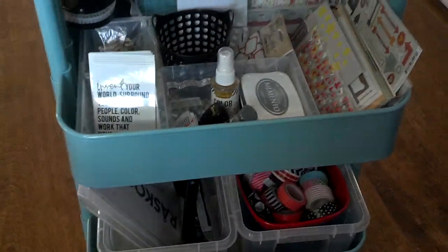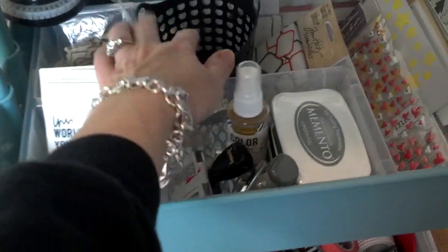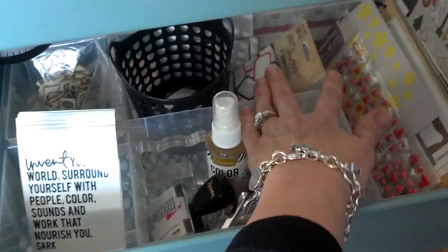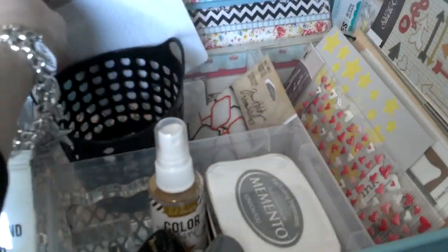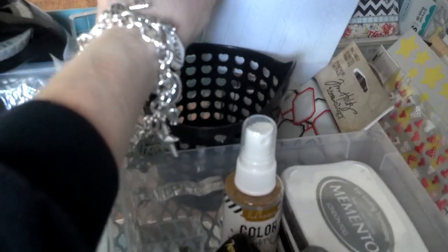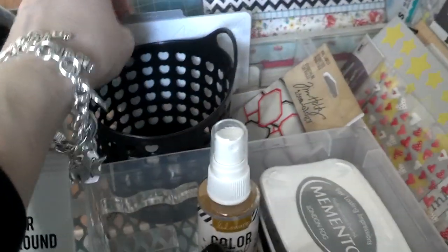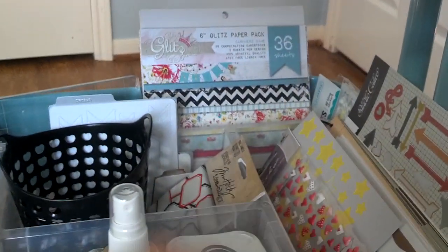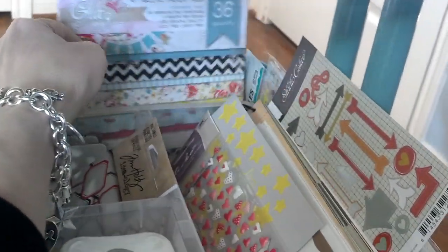The shelf below has another one of those dollar bins from Target and it's holding some Project Life Studio Calico kit little bits. There's space on the side of the cubby for more labels, and space in the back for my Lifestyle Crafts arrow die. That fits in there and you can see there's more space behind for a large stamping block and also for some 6x6 paper pads — there are two in there right now but there's room for more.